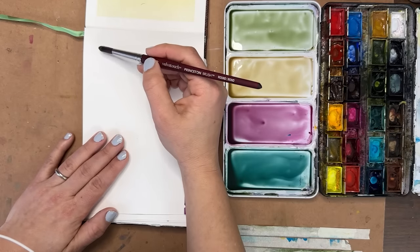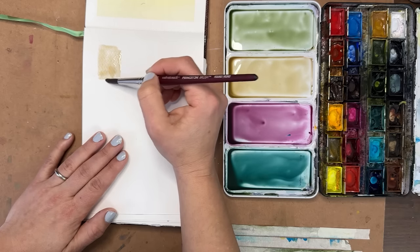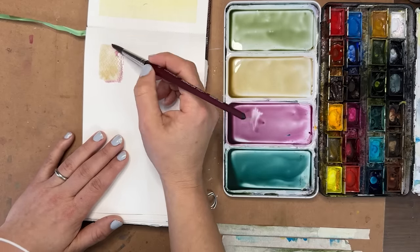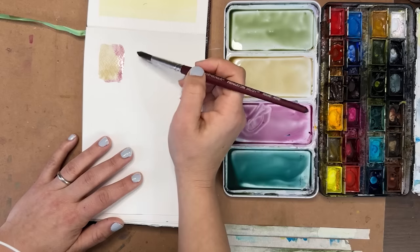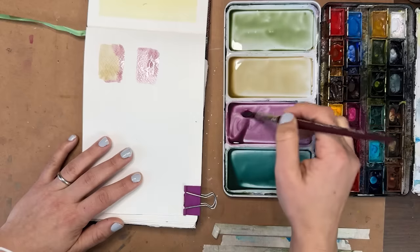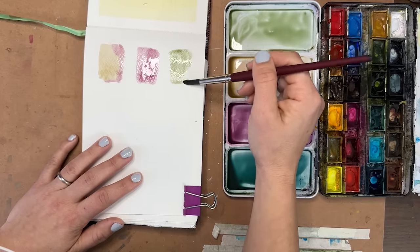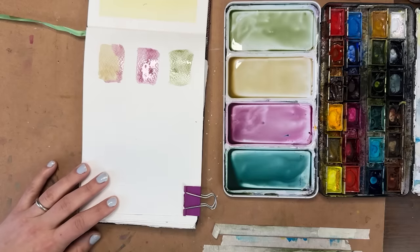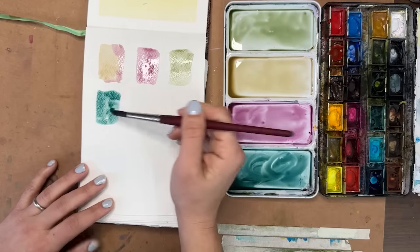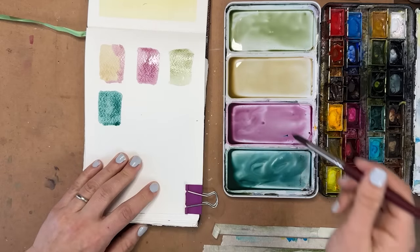These look good. Now, if you're really meticulous you could square these out or measure them, but I'm just going to paint squares and play with the colors. I'm going to drop in some different colors wet-on-wet in them, or just more of the same color. I'm going to fill up this whole page — probably three or four rows of squares — and then use these as the backdrop for what I'm going to do next.